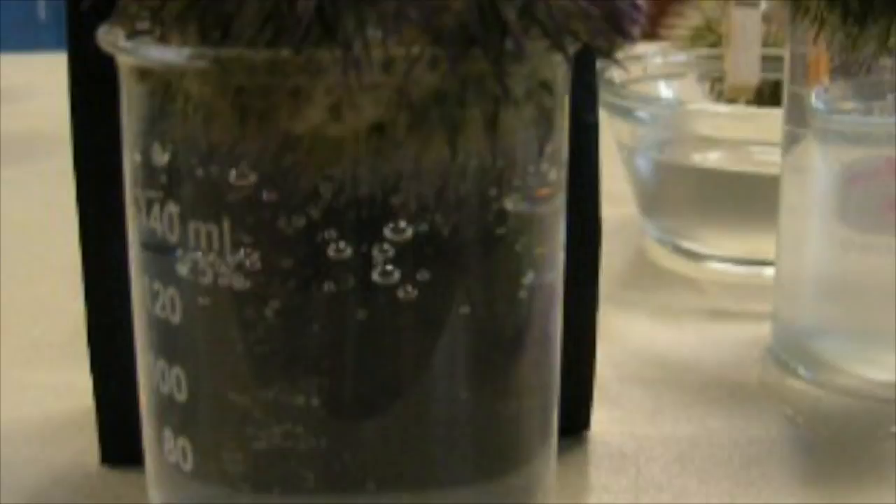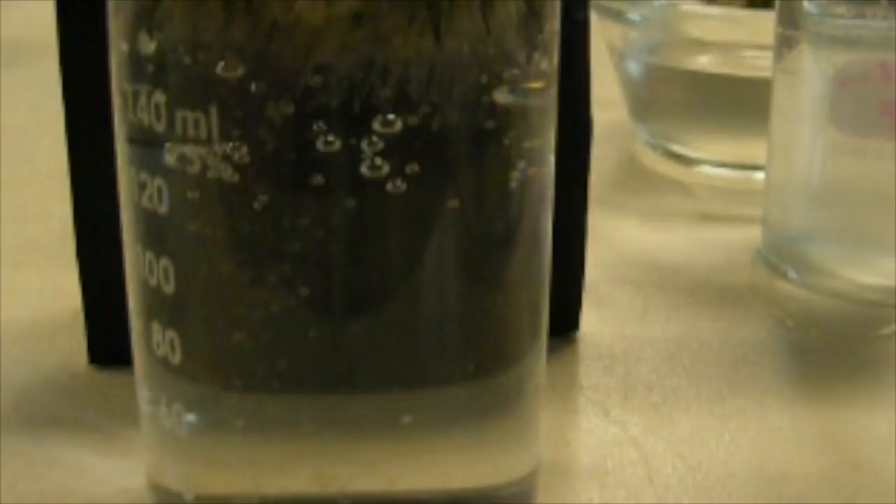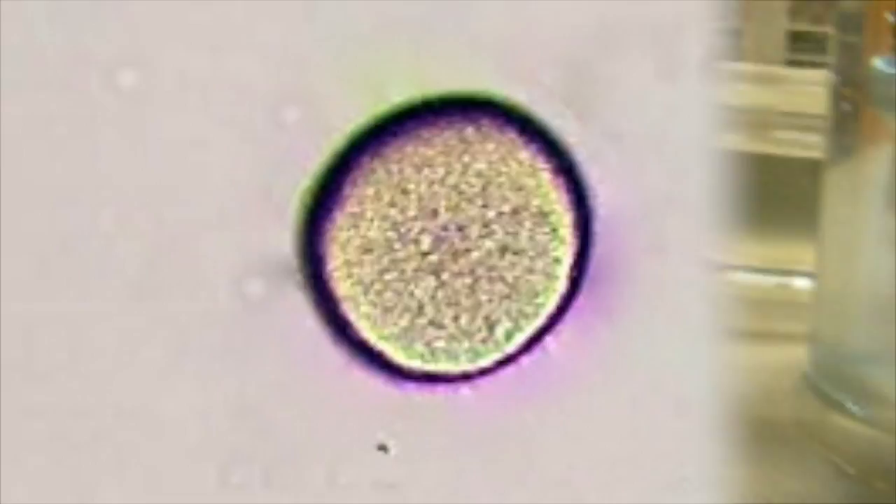If the urchin is female, you will see orange, string-like packets in the custard dish. Quickly remove the urchin and place it aboral side down on top of a 150 milliliter beaker filled to the top with filtered seawater. This ensures that the eggs will remain wet and will allow them to settle towards the bottom of the beaker, making the eggs easier to clean.